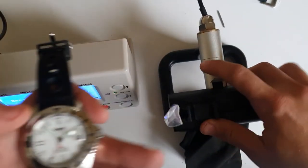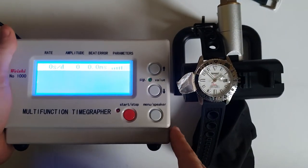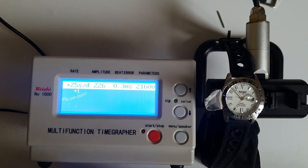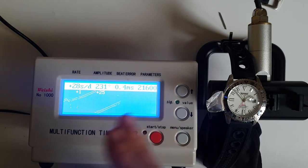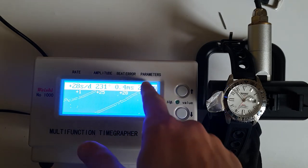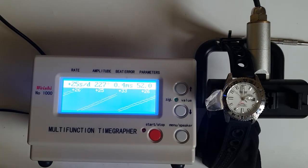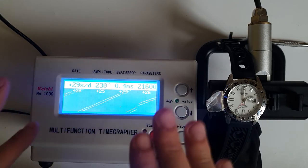Now it's time to see how well it performs on the timegrapher. I'm going to test it in several positions, and each time I'll mute, give you a couple of minutes, and then come back with the reading. Starting position — dial up: it started at around plus 28, then plus 20. Amplitude is healthy at 231. Beat error 0.5, running at 21,600 vibrations per hour. On this position it averaged around plus 26, pretty stable.